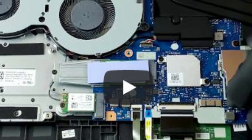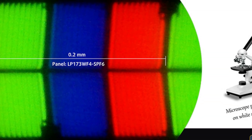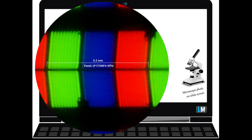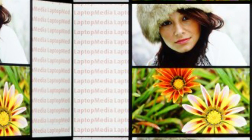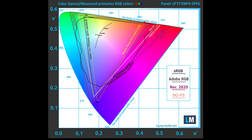The yellow dotted line shows the Lenovo IdeaPad L340 Gaming 17's color gamut coverage. Its display covers only 84% of the sRGB/BT.709 web/HDTV standard in CIE 1976. Our design and gaming profile delivers optimal color temperature of 6500K at 140 cd/m² luminance in sRGB gamma mode.